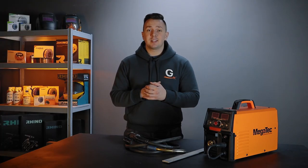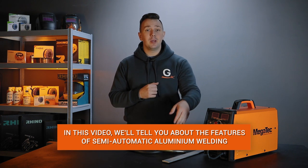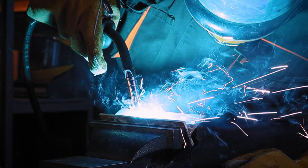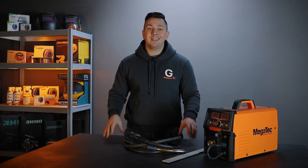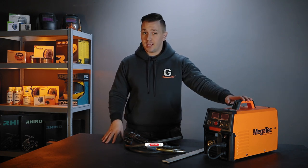Hello friends, you're on the Gradient channel. The topic of this video will be welding aluminum using a semi-automatic welding machine. Usually, aluminum is welded using argon arc welding, but there are situations when aluminum welding needs to be done with a semi-automatic welding machine. In the video, we'll talk about the welding process itself, how to prepare, and give tips for novice welders.